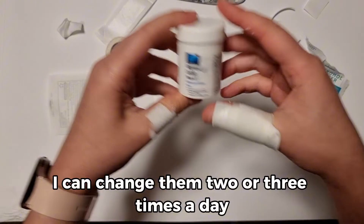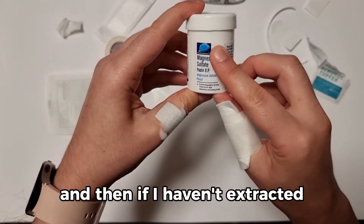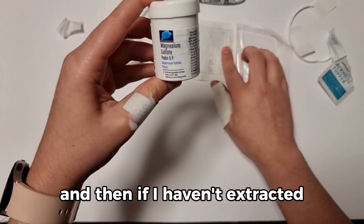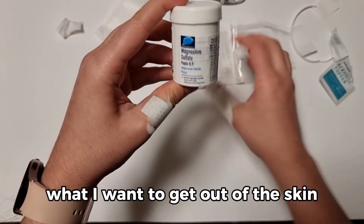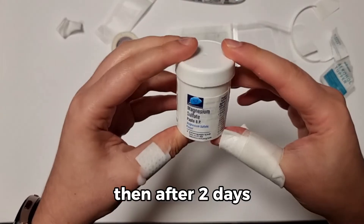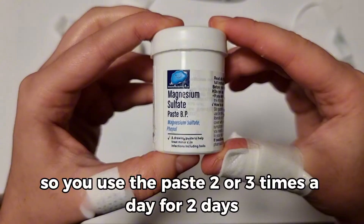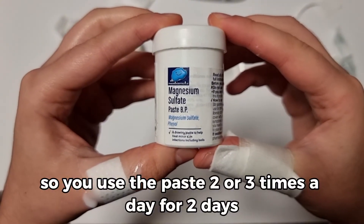I can change the dressings two or three times a day. If I haven't extracted what I want to get out of the skin after two days, I should see a healthcare professional. So use the paste two or three times a day for two days.